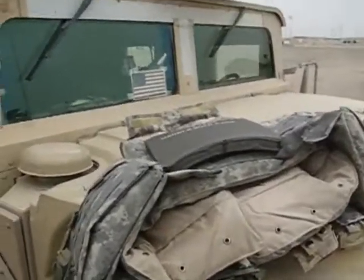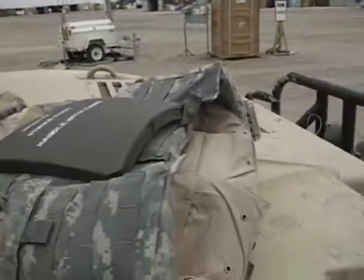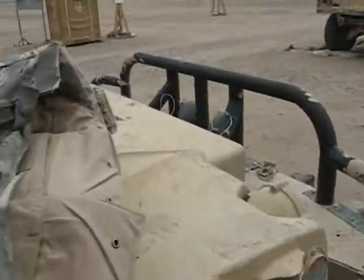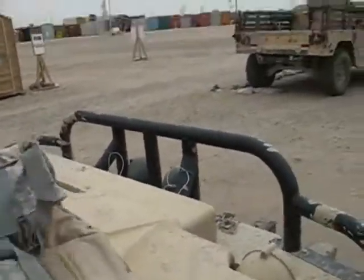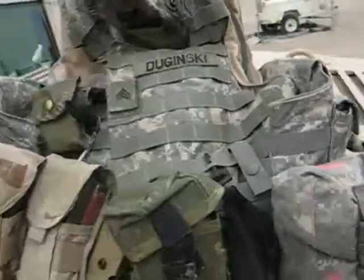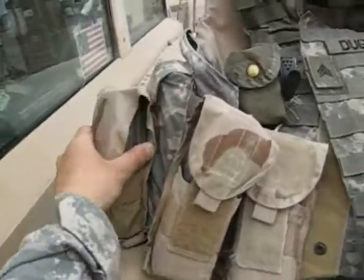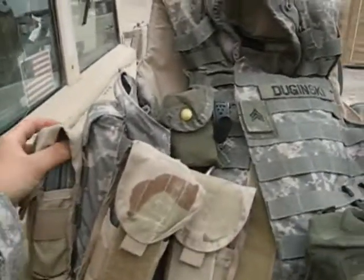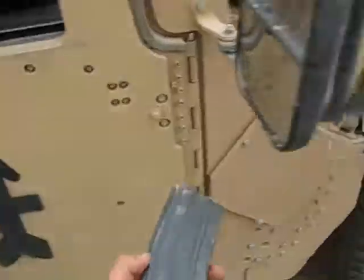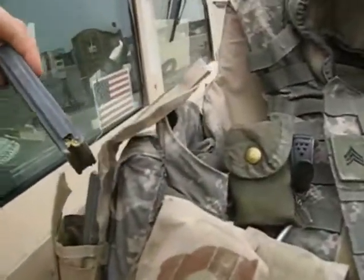I think it could be shot with three rounds before it's not able to be used anymore, or something like that. I have everything on my IBA here that I use throughout my day. As you can see, I got all my rounds in here — these are my magazines for my weapon, right there.